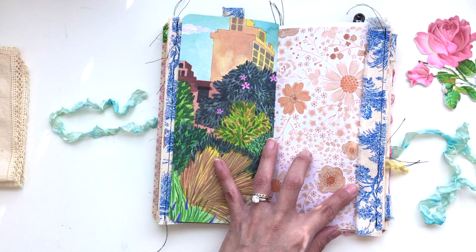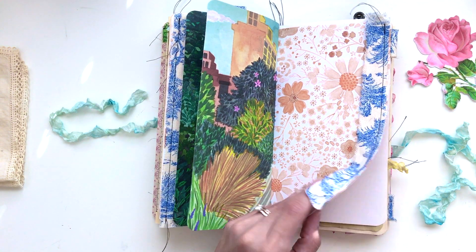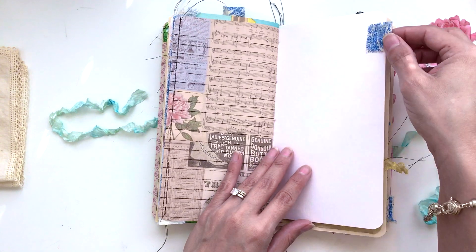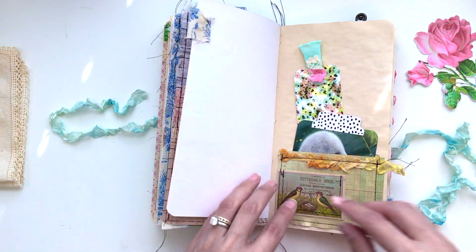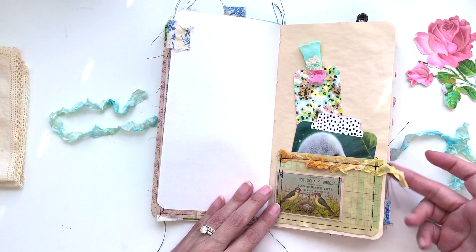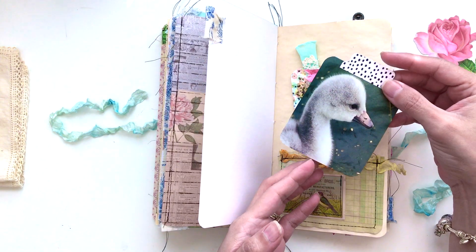This can also be used as a tuck spot — you know, to tuck whatever it is that you want. Here's the other side of the tsunami rose printable. I just attached another tag here, a fabric tag, and a nice big pocket that's been sewn on with a little dangly seam binding.